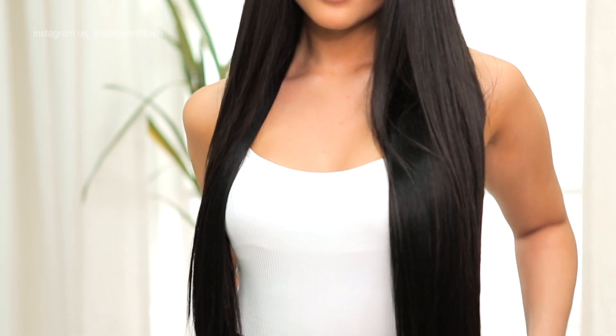We love this hairstyle and it's so versatile and really Instagram ready. Let us know what you think in the comments and make sure to like and subscribe to keep up to date with our latest videos.